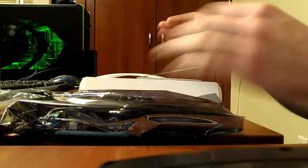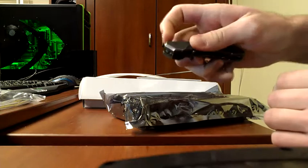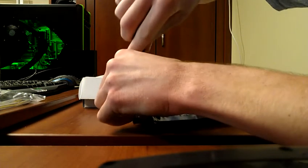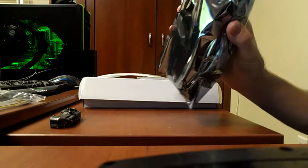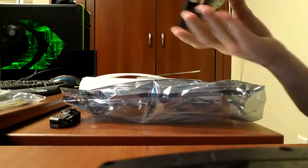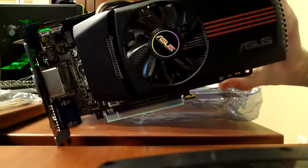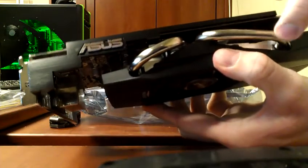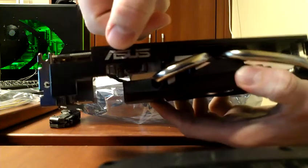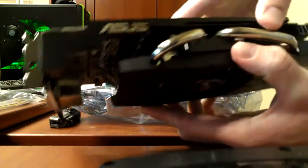I'm sure you all want to see the card, so I will be careful as to not get any static electricity on it. Wow, look at that — that's very nice looking. It's even got the colorful thing on the fan there, and I really like how they added that on. So when it's inside your computer, you see that nice ASUS logo right there along with these heat pipes.